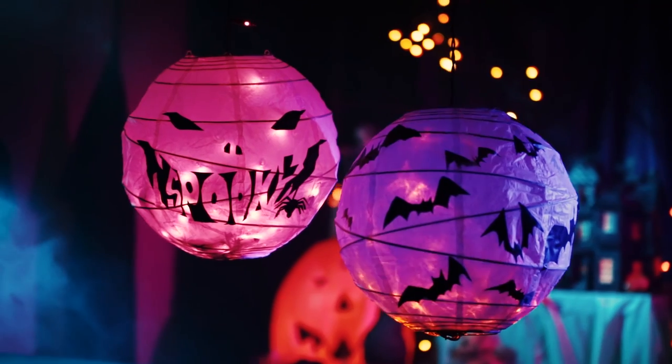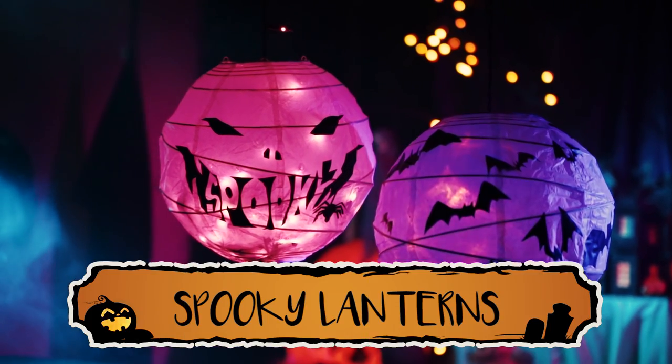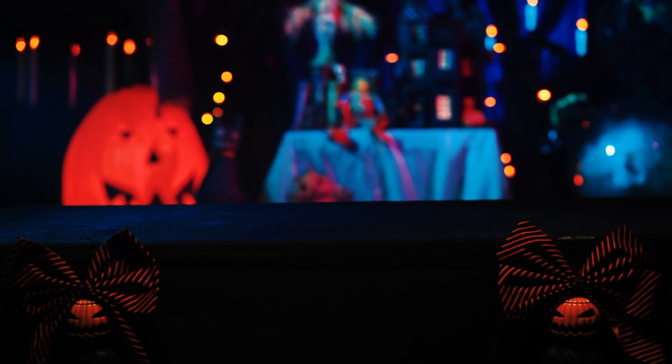Today we are going to show you how to spookify some paper lanterns in an easy way that will transform any room this Halloween.